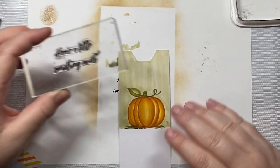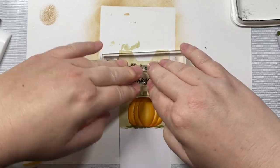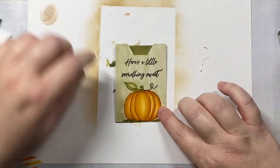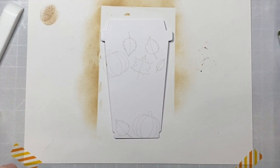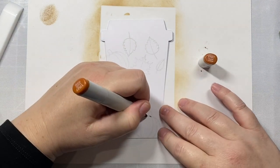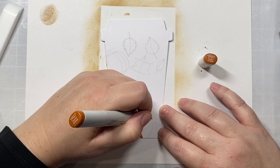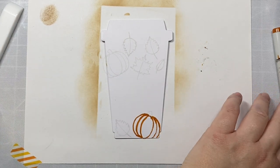Now we'll stamp our sentiment — it's going to say 'Here's a little something sweet.' I did have to cut this stamp apart in order to get it to fit, but that's perfectly fine to do with your stamps. Now we can color in the leaves and pumpkins on our coffee mug using the same colors. This time I'm going to color in the ridges with YR27 instead of E99 to go a little bit lighter.